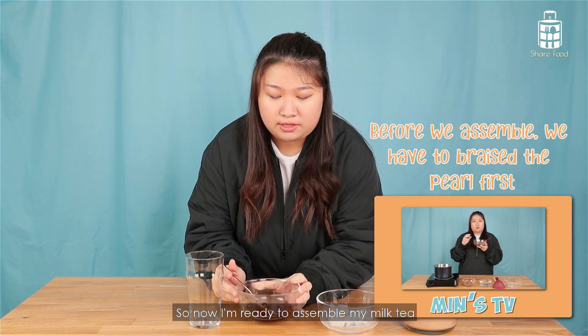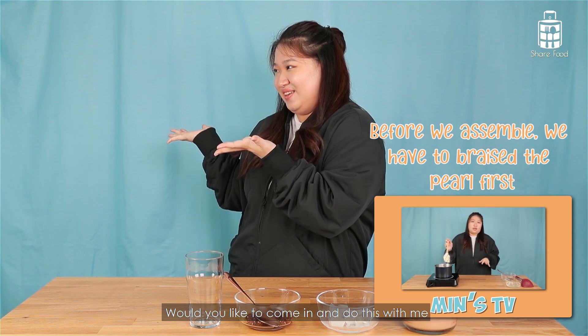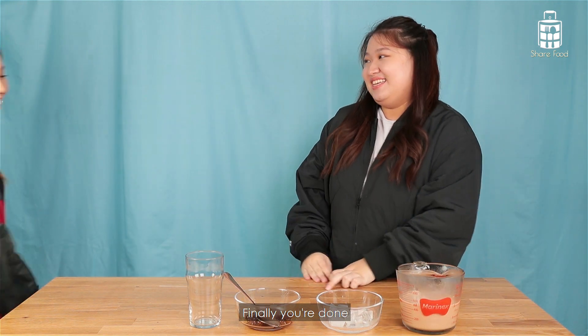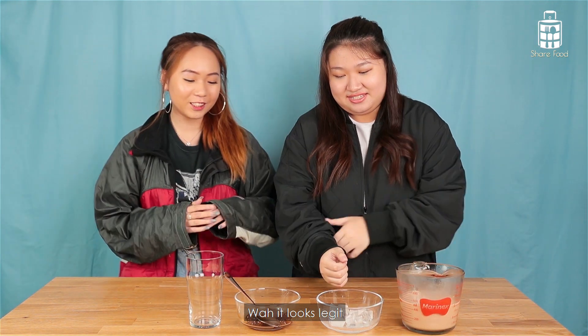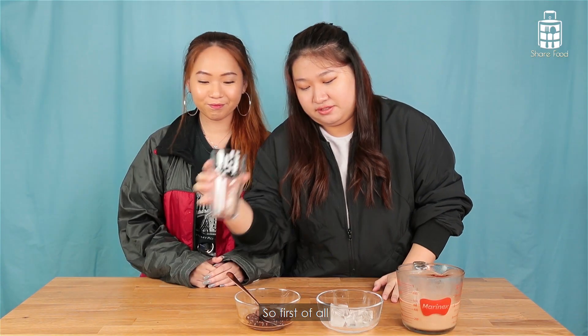My pearl is actually done and I'm ready to assemble my milk tea. Hui Min, would you like to come in and do this with me? Yes, Jun, finally you're done! Wow, it looks legit. Okay, let's assemble this — first, look up.